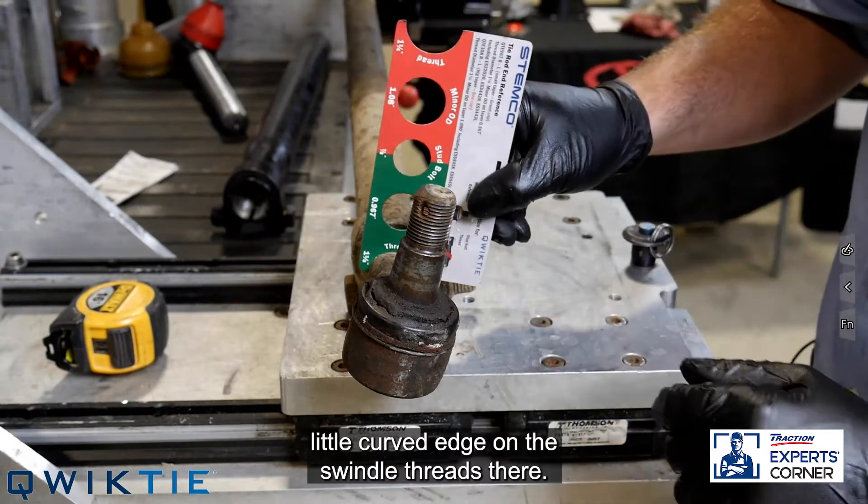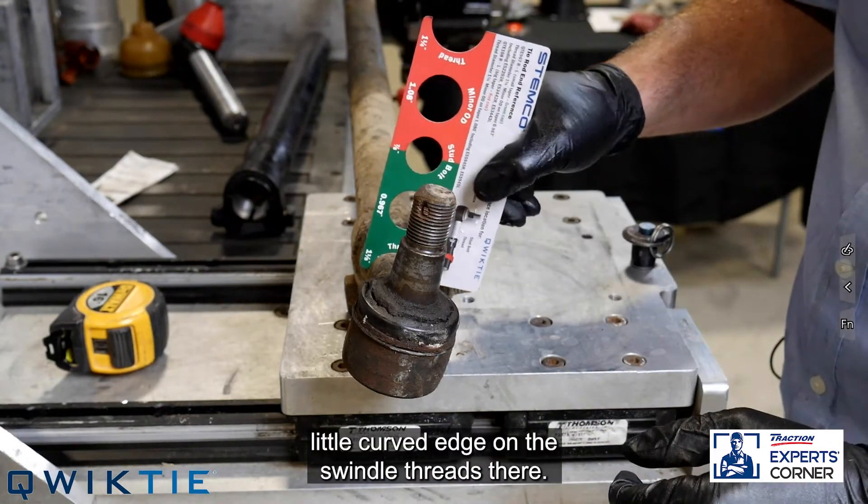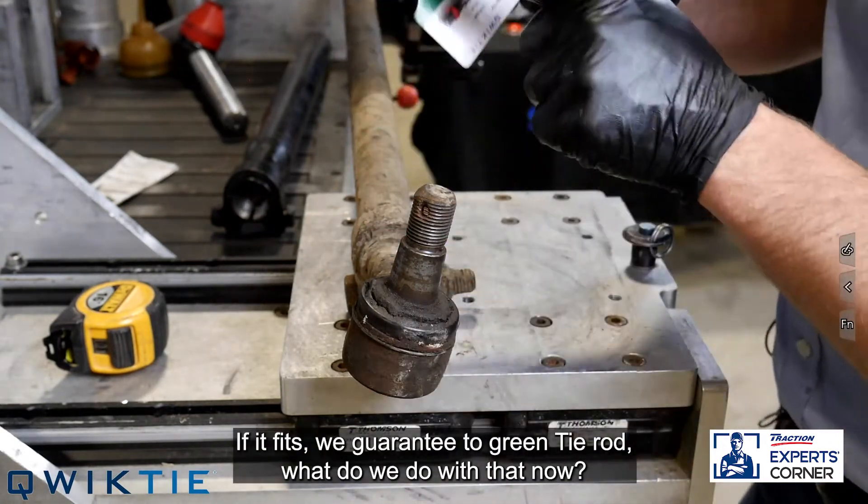You can also double-check by throwing this little curved edge on the spindle threads. If it fits, we guarantee it's a green tie rod.